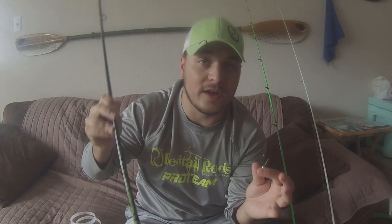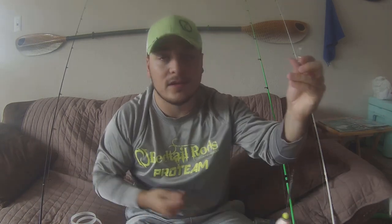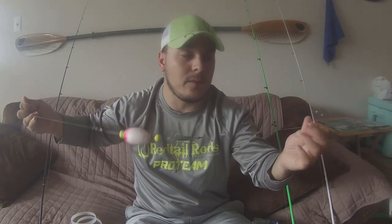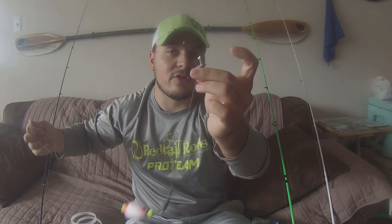That is setup number one — easy setup for redfish and definitely killer in a lot of situations. You can never go wrong with a popping cork. To recap: 20 to 30 pound braid, weighted popping cork, fluorocarbon leader 20 to 30 pounds (more if you're fishing on top of shell), and then a shrimp head jig head if you're using shrimp, or a regular jig head if you're using something like a typical paddle tail.